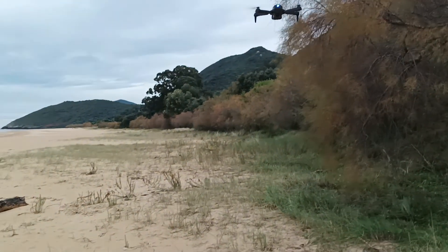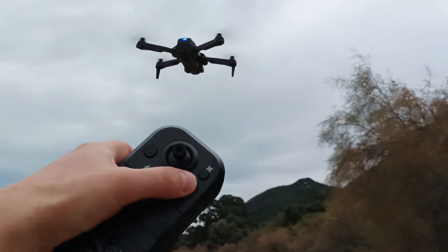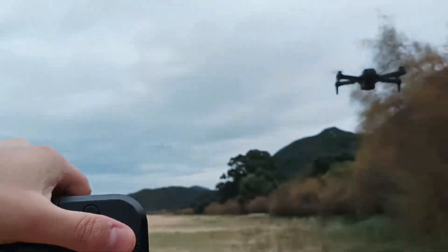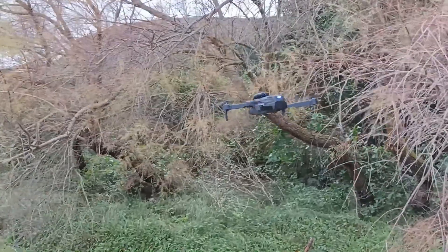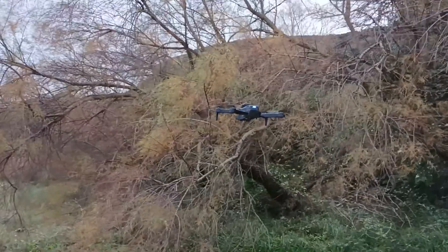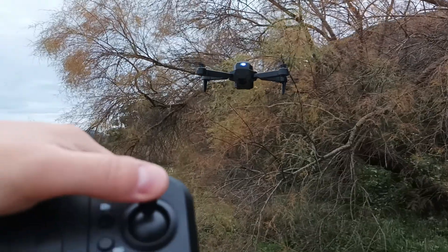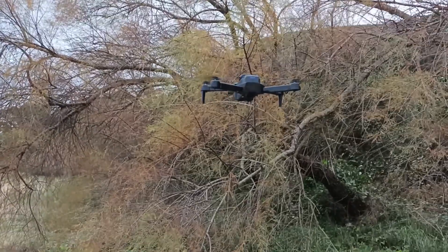I'm turning on the obstacle avoidance mode and I try to fly to the side — and as you can see it still hits the obstacles. But if I try to go forward, it's not going forward, it goes very slowly forward and backwards.